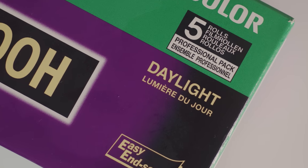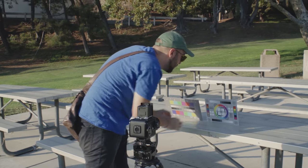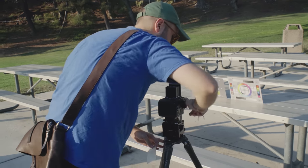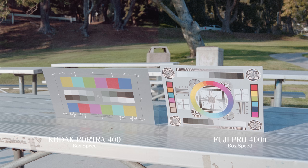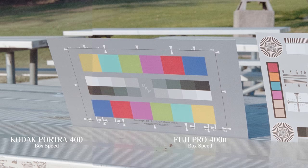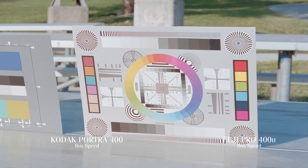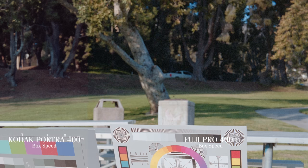But what about how each stock performs in direct sunlight? Here's a comparison of the same color charts blasted with warm sunlight. This is where I think the Fuji Pro 400H was stronger. The colors are more saturated than the Portra 400 by quite a bit, especially the reds and oranges. The Portra 400 colors go a bit more pastel, and the Fuji Pro 400H displays a more greenish cast and is grainier in the shadows.